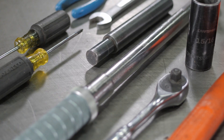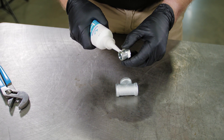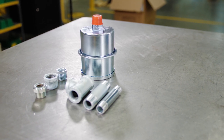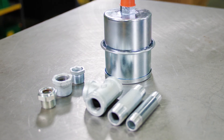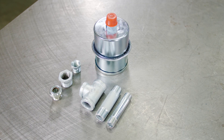Gather the required tools. For all threaded connections, it is recommended to apply thread sealant. Each position D breather kit comes with the components needed to fit all sizes of MTA gearboxes. Not all fittings will be used on every reducer.